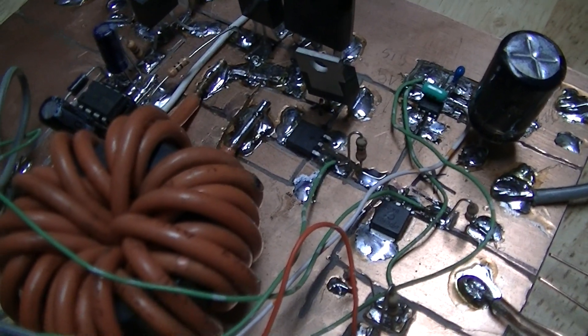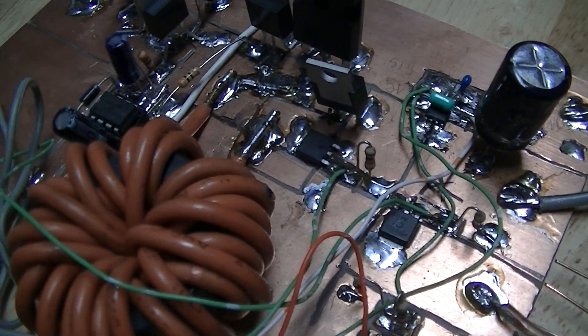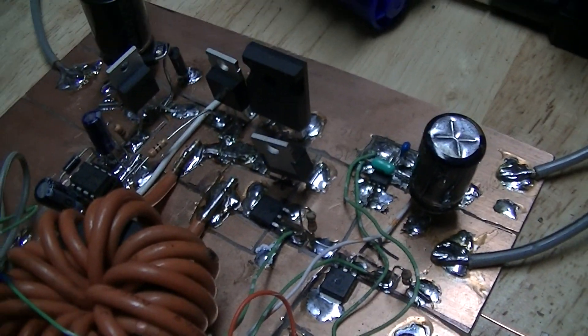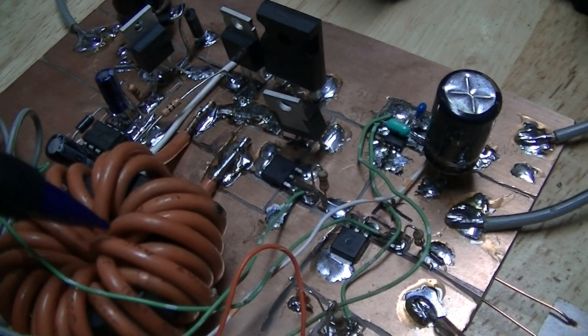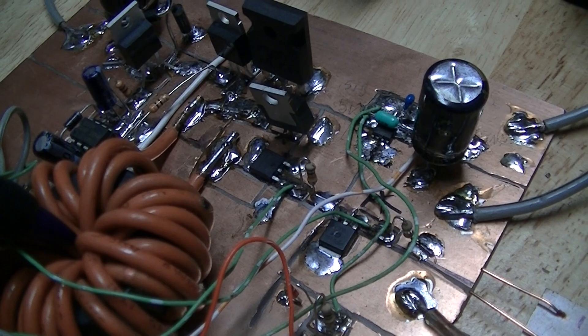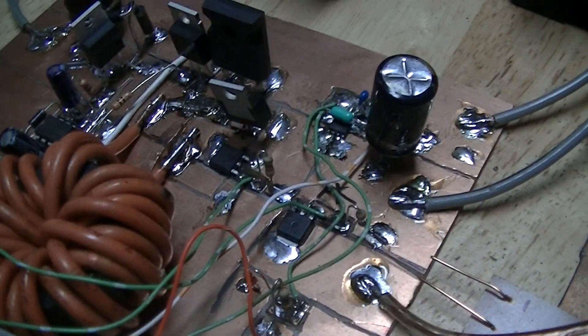It seems to be performing okay because as far as I can tell my inductance is a lot greater than I need. The various online calculators I've looked at say I need about 300-odd microhenries for this inductor. This one I estimate is probably in the 800 microhenry range, and the old one is about a millihenry.